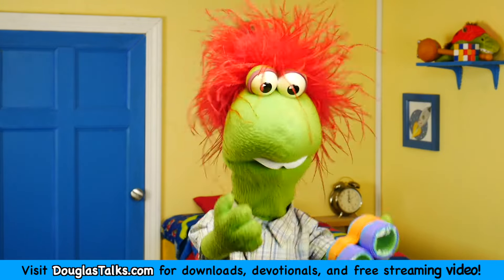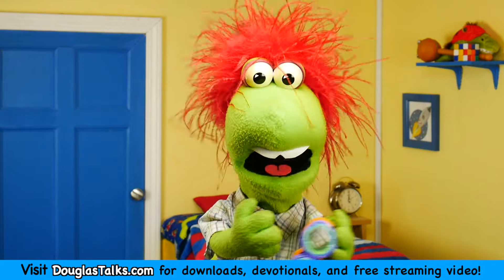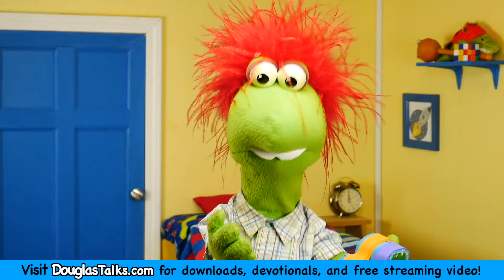If I find something in scripture that I disagree with, I'm the one who's wrong — not scripture. The Bible is God's word. And bad things happen when we say, 'I don't believe this thing that the Bible says, and Jesus doesn't either.'